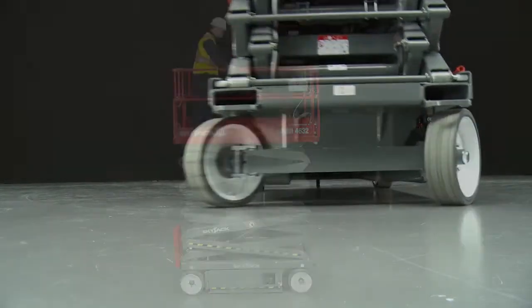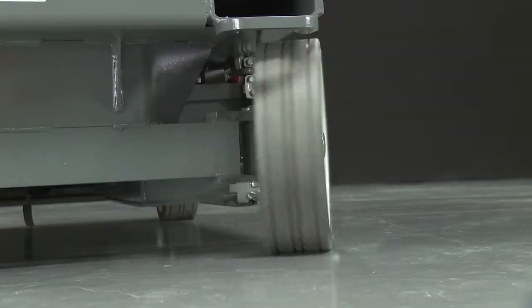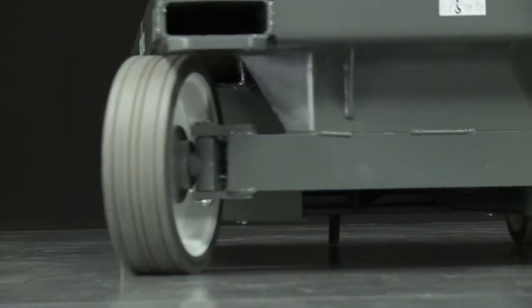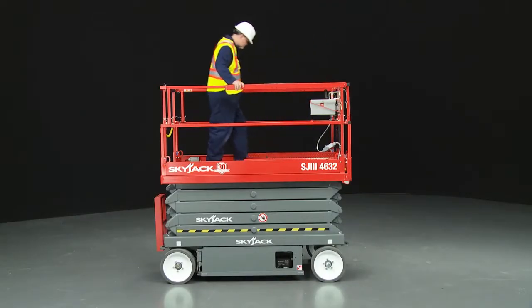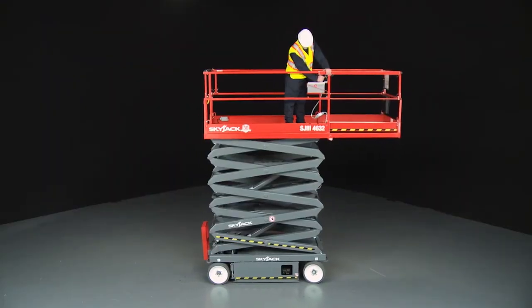They feature extension decks that provide up and over capability. Wide non-marking tires reduce ground pressure and protect finish surfaces, and the rollout extension deck increases the available workspace and provides added flexibility with excellent up and over capability.